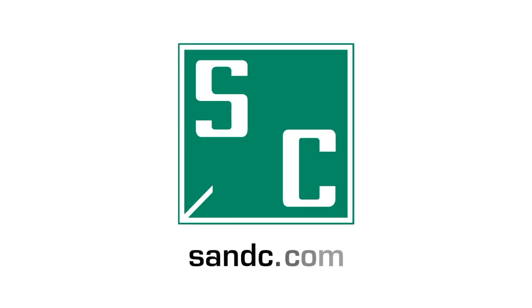We hope you have found this video informative. If you have any questions, please visit our website at snc.com.